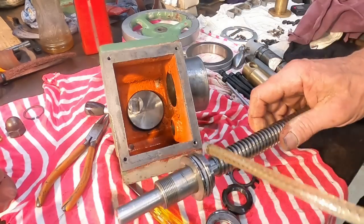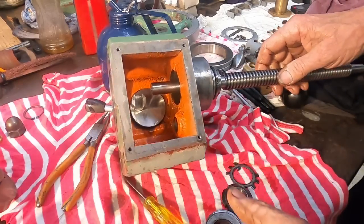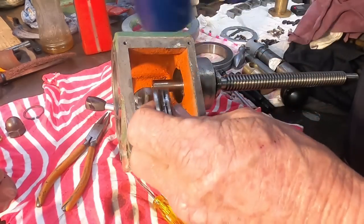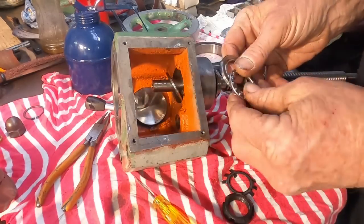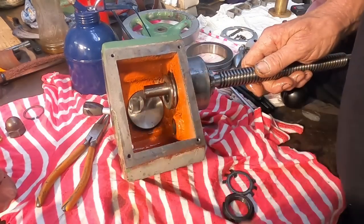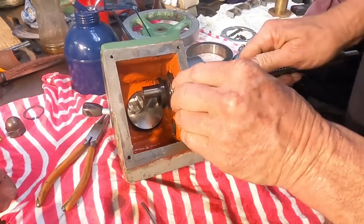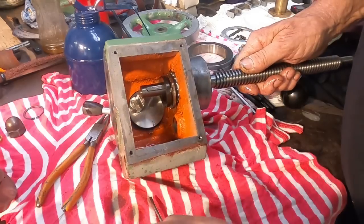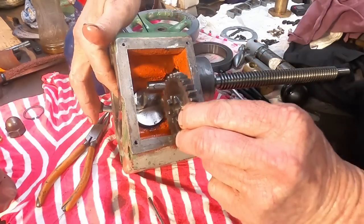We have the main lead screw which has a thrust bearing on the end here. That slips into the end partially. Then we have another thrust bearing on the other side. They all plop in there. The locking ring, a nut, and there's a keyway. Now we've got to get this gear on the right way around — the gear has to engage in the shifting fork.